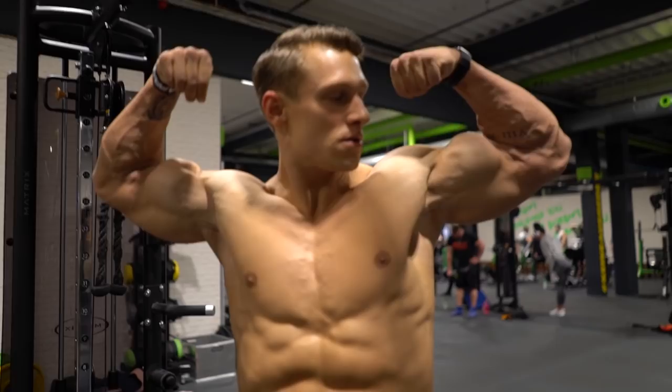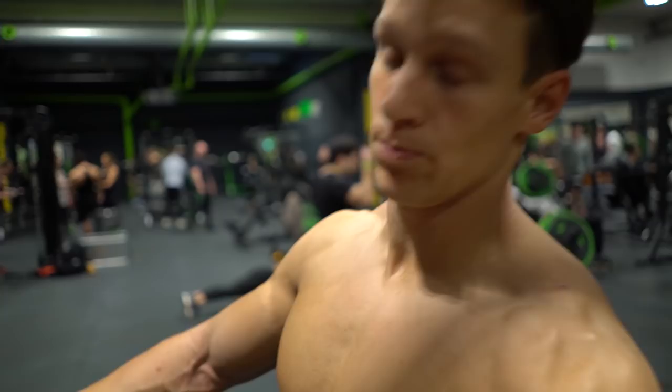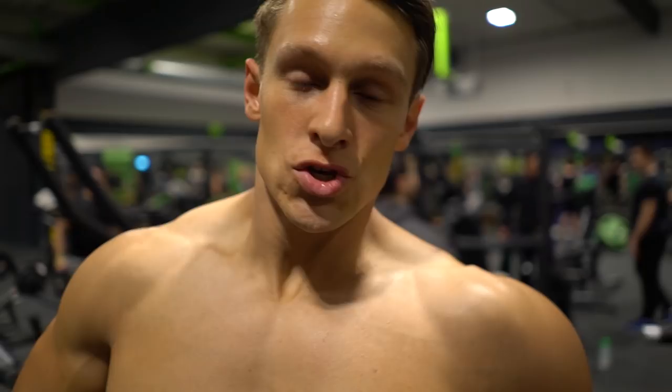Next exercise: cable pushdowns with single arm. Let's go! For this exercise always do four sets, 12 reps.